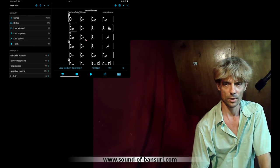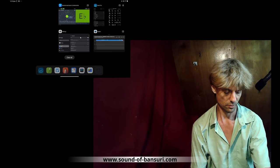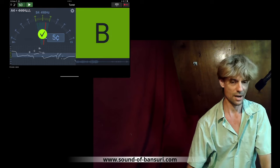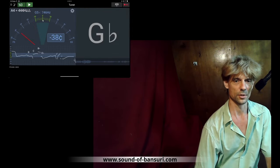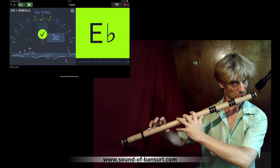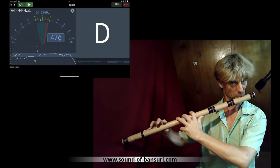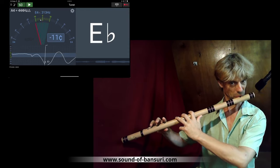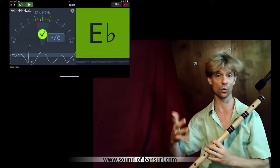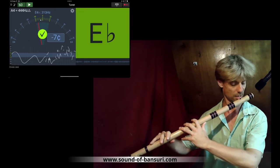Before we carry on, I'll pull up a tuner here. My favorite is the Soundcorset Metronome Tuner. I like this one especially because it has a graph at the bottom, so you can see whenever you play a note it draws a line like that. You can really see how stable your tone is — it's a very good tool for practicing stable notes.